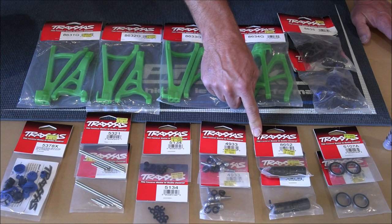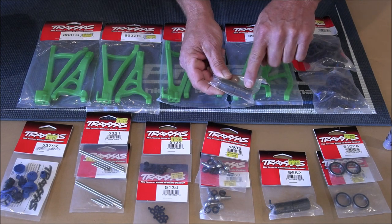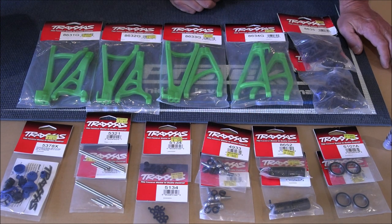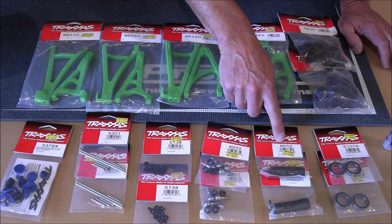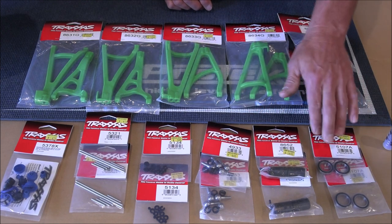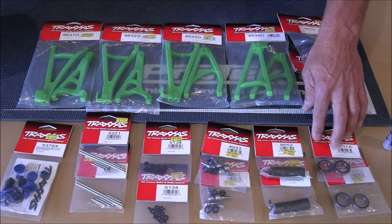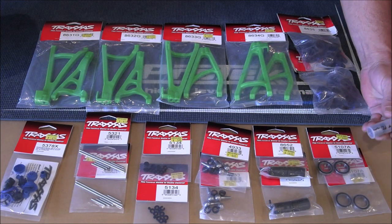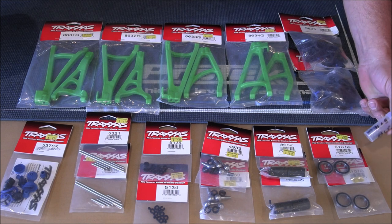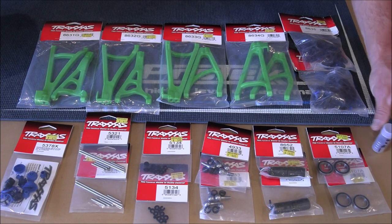I probably go through more of these than anything - these are the out drive cups where your dog bone goes in. On 4S it's not that bad, but on 6S it's really brutal. I go through a couple of those every couple months. Part number for that is 8652. Then we've got bearings - the bigger bearings in the steering knuckles are part number 5107A, two to a pack, and you'll need two packs for front and rear. The other bearings that go on the outside of the steering knuckles are part number 5118 - they're 8 by 16 millimeter bearings.